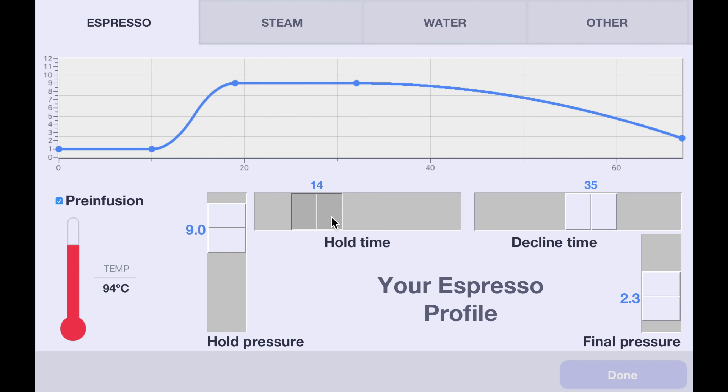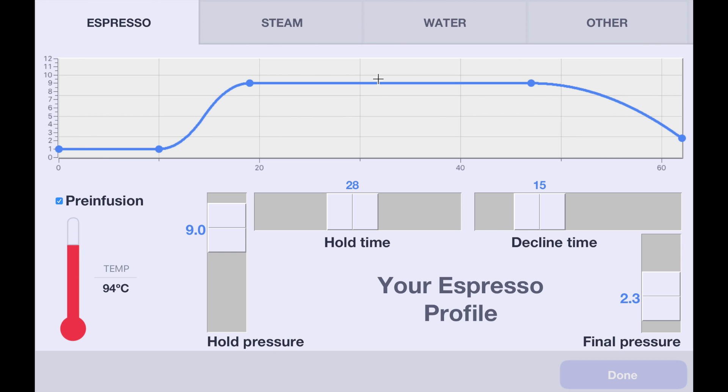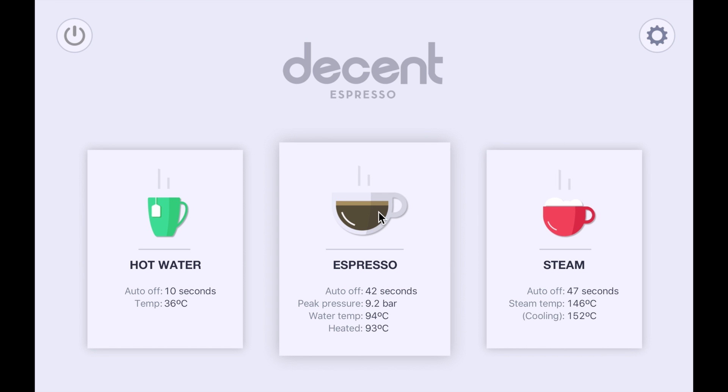You can also change how long you hold and how quick your decline is, and it's all reflected right here. When you're done, all you do is hit Done and make an espresso.